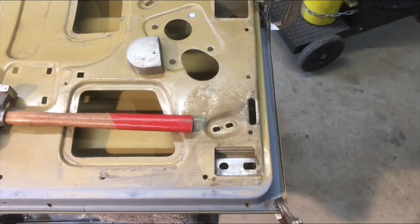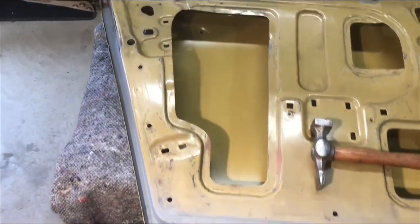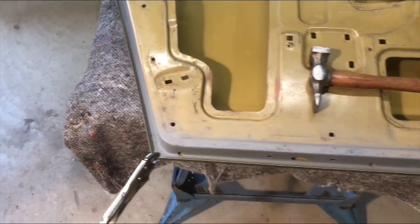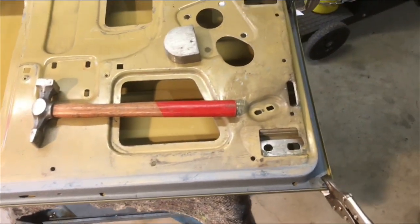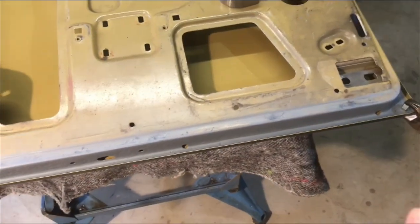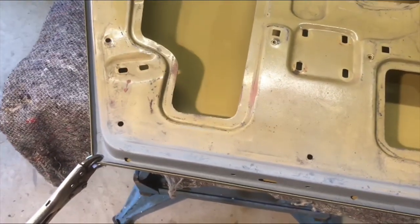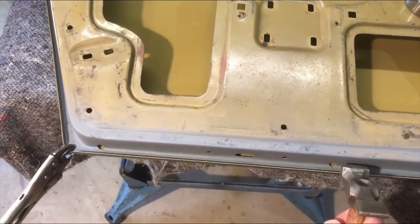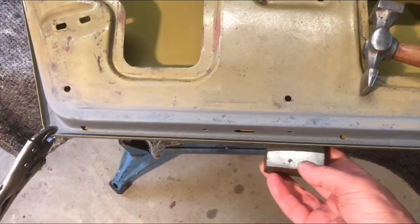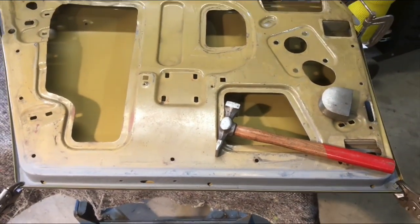I've attached the door skin to the door and made sure it's pulled down tight, but with virtually no pressure on the mould groups and the clamps — just holding it in position. Then I'm going to hit it with a hammer and go all the way along, all the way around. Start off at 45 degrees and then gradually come over to vertical. When I get to vertical I'll put a dolly on the back, and hopefully that'll get the door skin on fine.